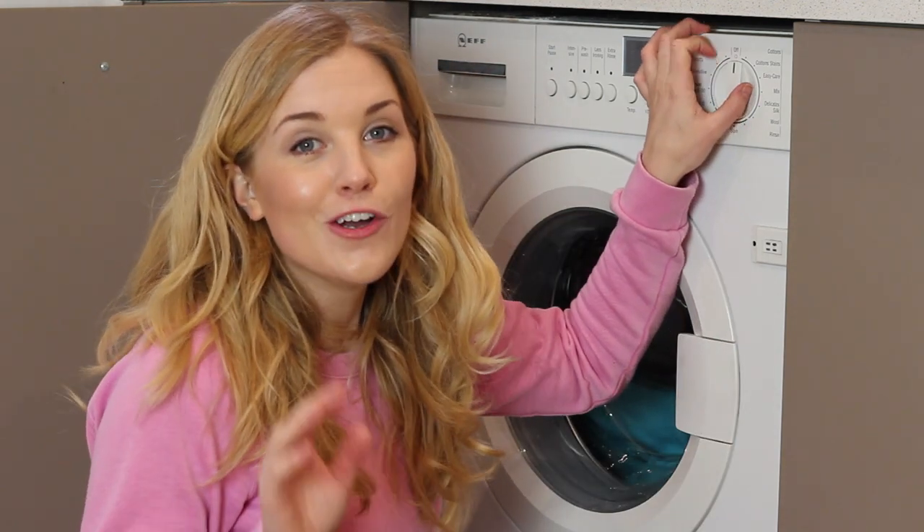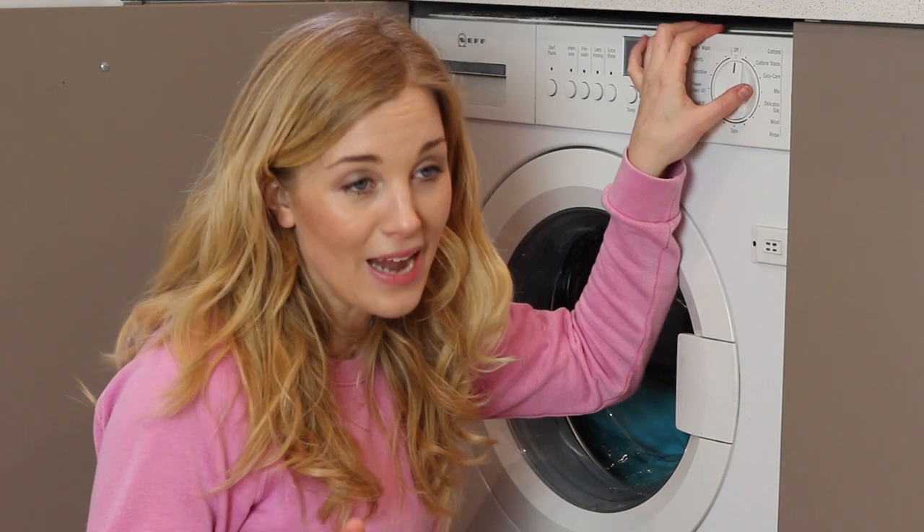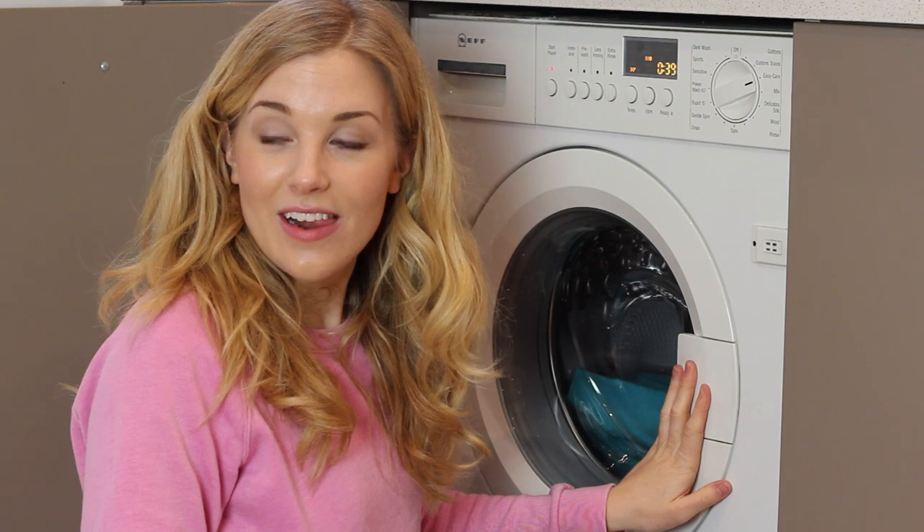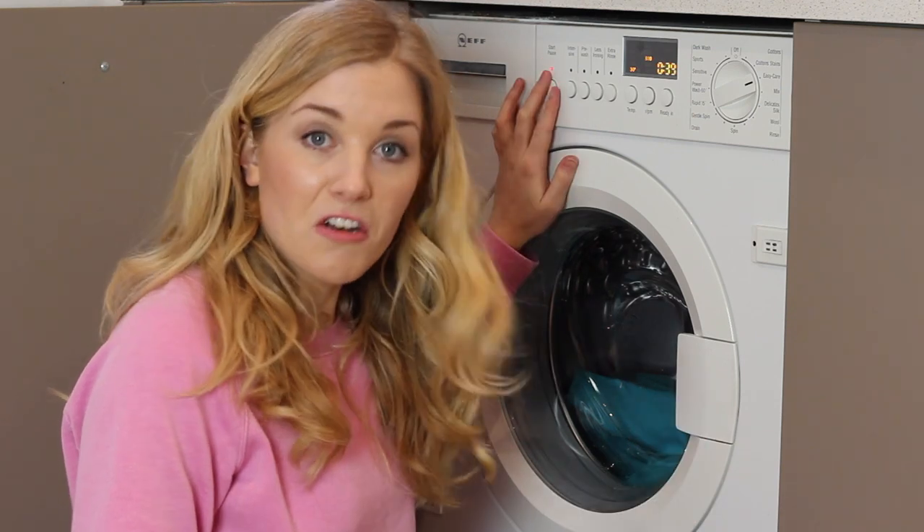I need to put this on a cold wash with a fast spin because we need it to shake around, but I don't want it to get hot and curdle. I'm going with an easy care 45-minute cycle and I'm turning the temperature down to 30 degrees. Is this going to work? Let's turn on the washing machine.